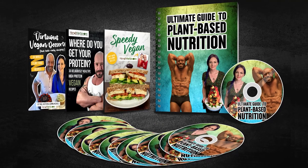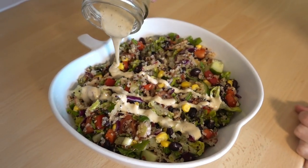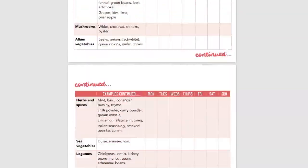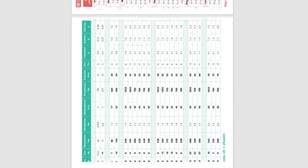If you'd like to optimize your health, body shape, or performance with a vegan diet, please check out the new online nutrition course. It's launched at a low introductory price and contains 14 videos, three cookbooks, and masses of downloadable and printable PDFs, including a complete nutrition chart for all ages and stages of life so you can be sure the whole family is thriving.